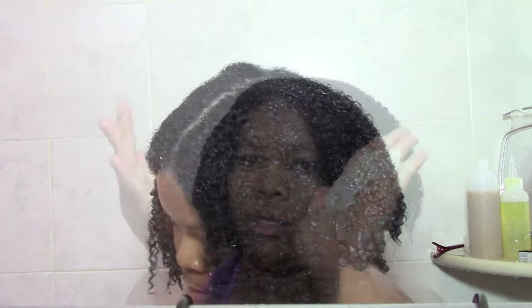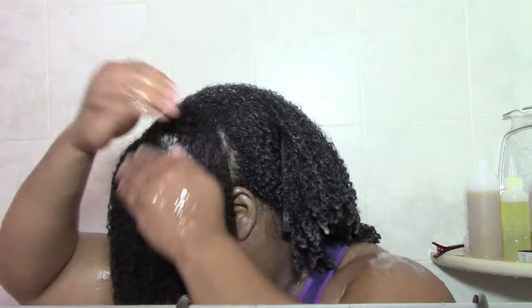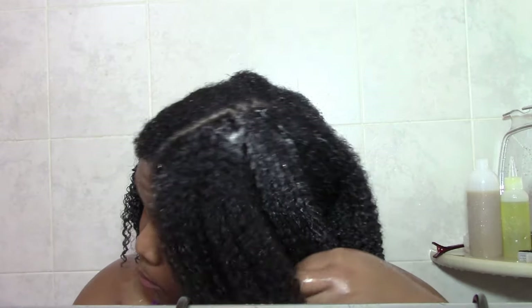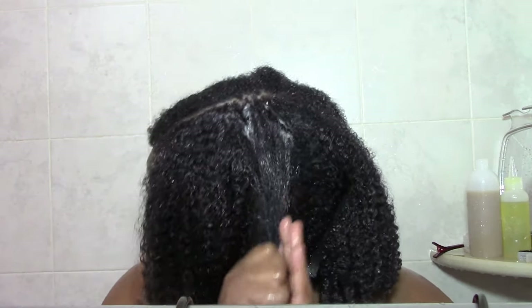Then it's time for my leave-in. I'm using the Soltanical Slip and Slide Nut Proof Hair Glide. I did put a lot on, but you'll be surprised that it all works in by the end. I apply it around the roots and then work the rest of it in — I smooth, I squish, I rake, and so on until the product is fully worked in.